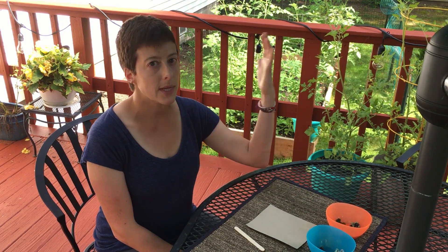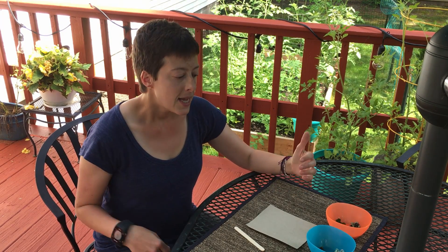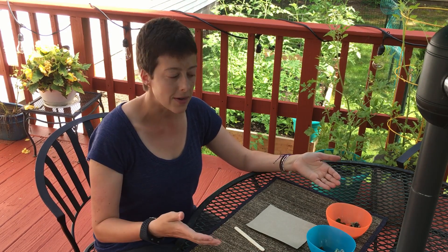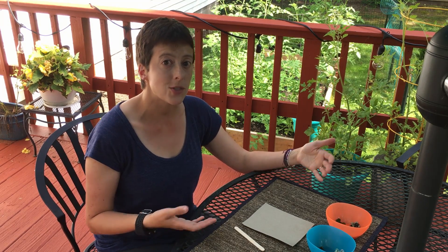Patterns are something we've been doing since we started school, or even before that. You can make patterns with beads, you can make patterns with colors, you can make patterns with blocks. As you get older, they tend to get a little more complicated. Patterning is the basic foundation for coding. So when kids start learning coding in the very beginning, they start with patterns like an AB pattern. We're not going to get super scientific today, but just keep in the back of your mind that this is the precursor to coding if you wanted to move into that.